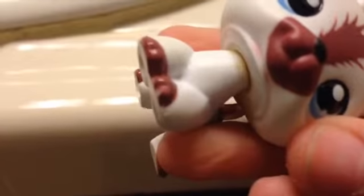Her neck did get a bit rusty from constant washing.